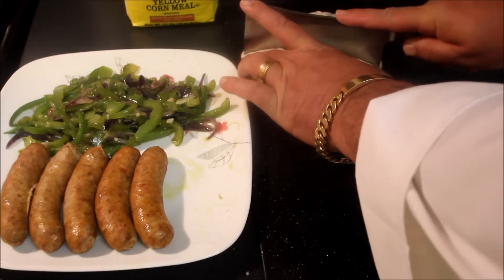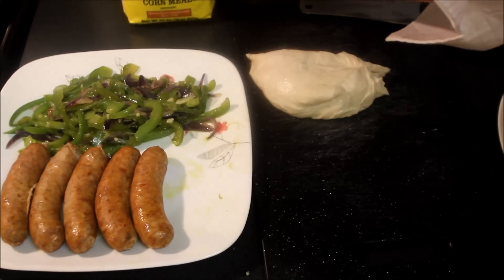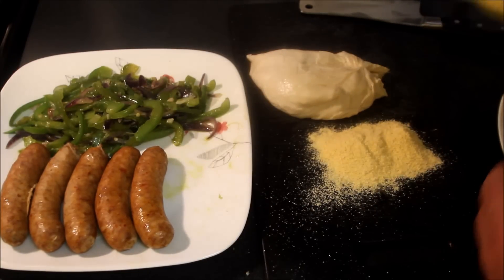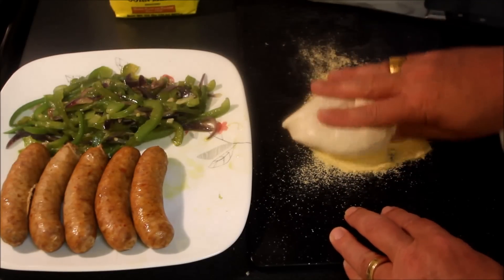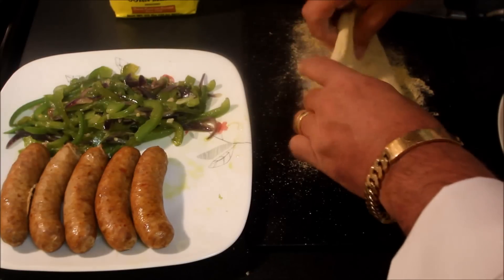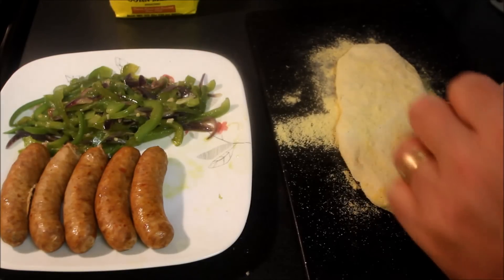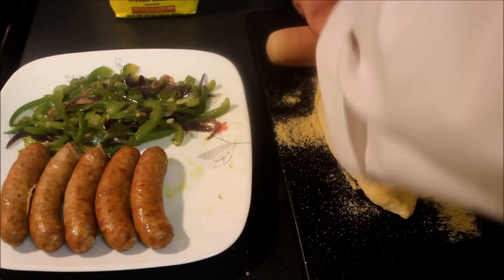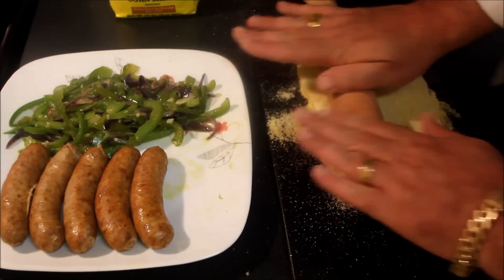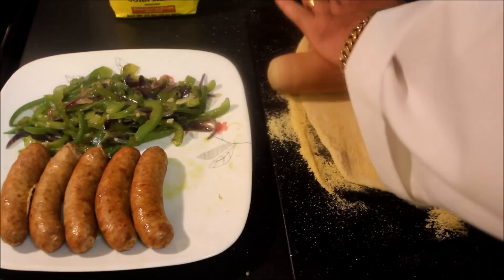I've bought some store-bought pizza dough and I'm going to cut this in half, set half of it aside. I'm going to take a little bit of stone ground cornmeal and lay this down on my working surface so I can work with the dough — this stuff is a little bit sticky. Once you get it infused with the cornmeal you'll be able to roll it out. So I'm going to roll this out, flip it over, get a little more of that cornmeal on this side, and work with this until it's about ready.